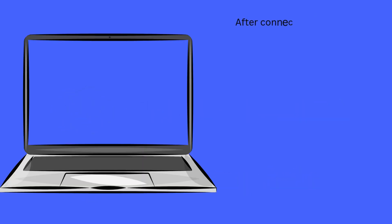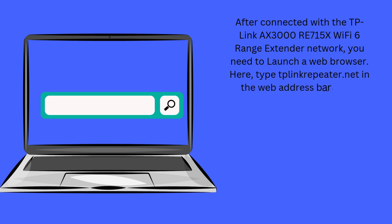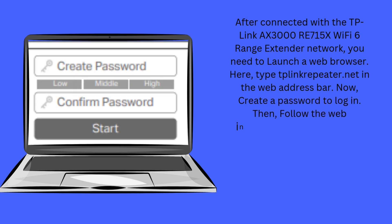After connecting to the TP-Link AX3000 RE715X Wi-Fi 6 range extender network, launch a web browser. Type tplinkrepeater.net in the web address bar. Now, create a password to log in, then follow the web instructions to complete the setup.